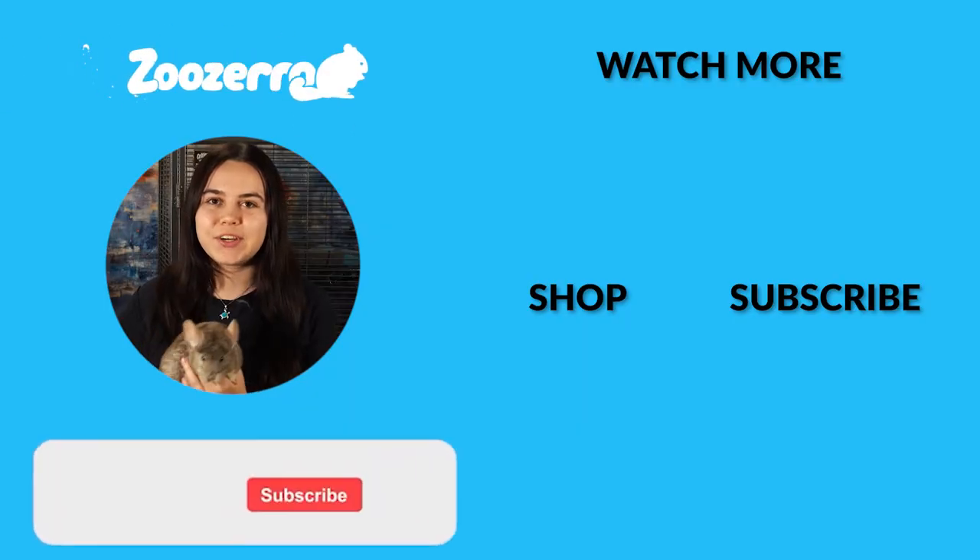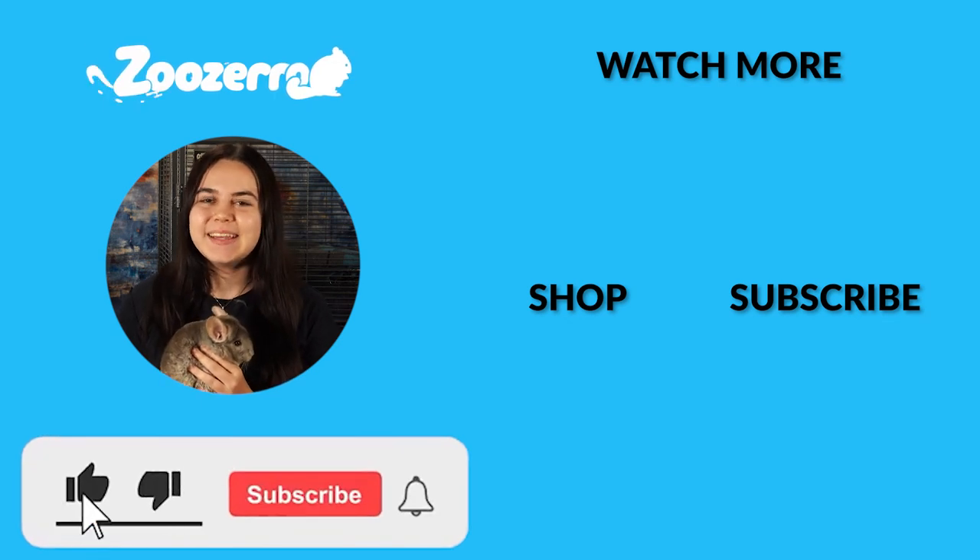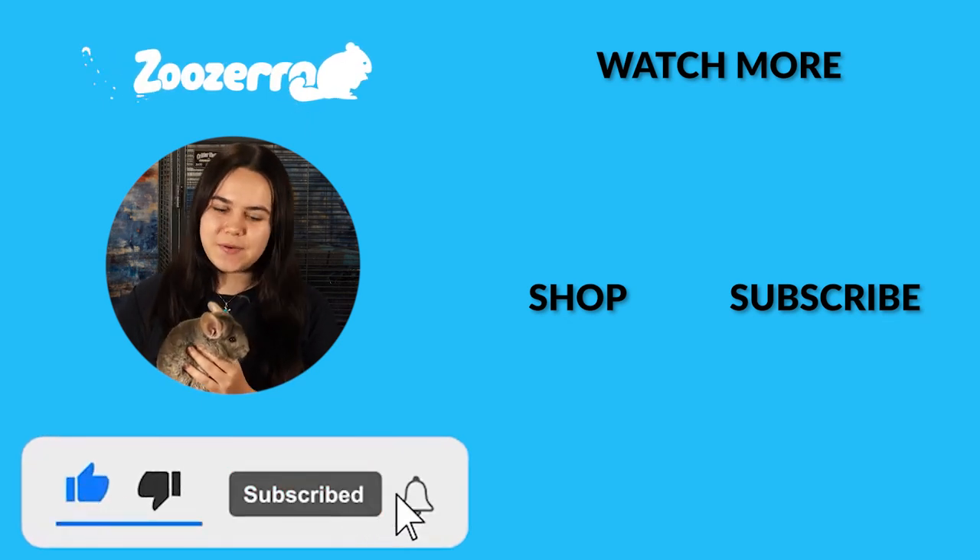Thank you guys so much for watching. If you like this video, make sure to hit that thumbs up button below and subscribe for more critter content. It really helps us out. Thank you guys so much again, and we'll see you in the next video.